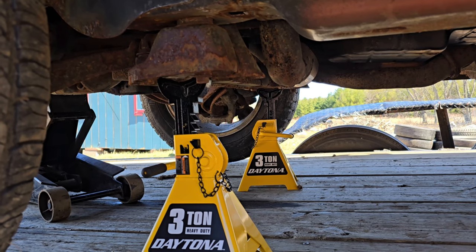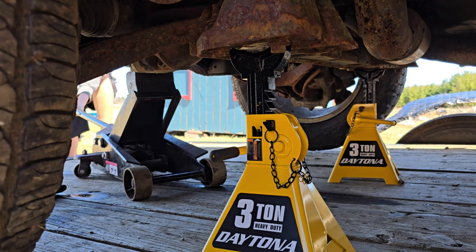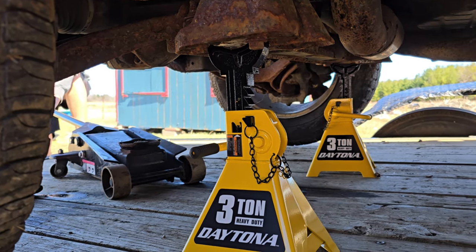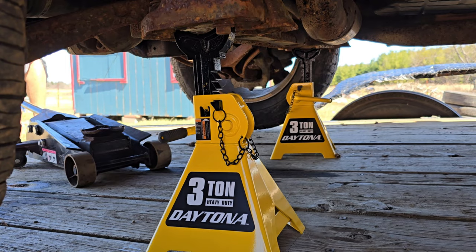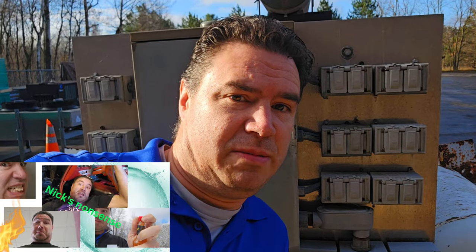Check out this slow release on this jack — boom, there it is. If you'd like to see more exciting things like this, subscribe and we'll bring you some more action. Doing their job. Overall, the jack stands did what they're supposed to do. No problems with them — they're chunks of metal that hold the vehicle up, so everything works good.